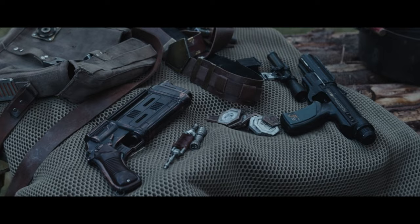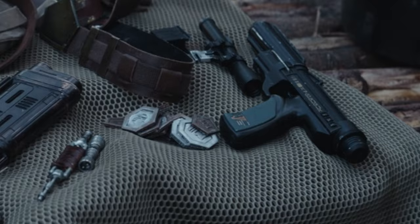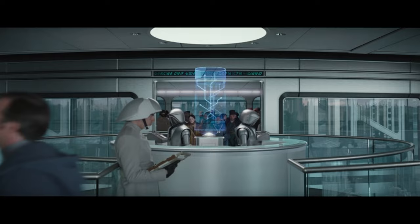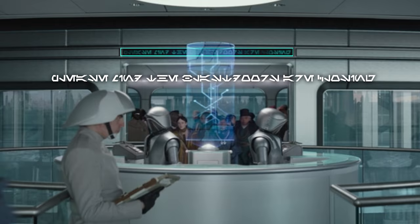There are some symbols on this blaster but I can't even really tell if it's Aurebesh or not — it kind of looks like it could be but I'm not entirely sure. Then the ship Sienar 2 has two letters: K and H. Back on Coruscant we have this text — I had to fill in a bit of the gap but I'm pretty sure it says 'Please mind the blast doors are closing.'